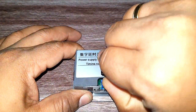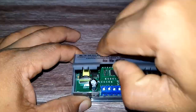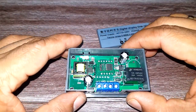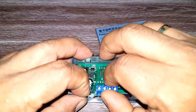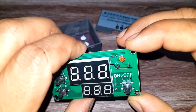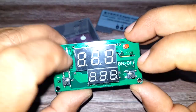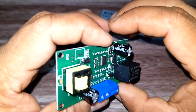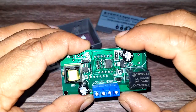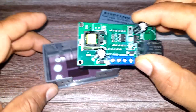Let's open it and see how it looks inside. It's just one board — one side displays the switches, and this is a relay and the connectors.